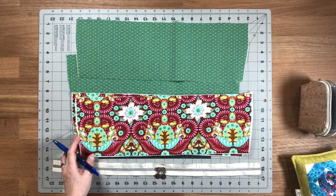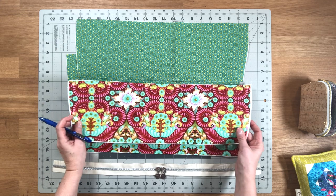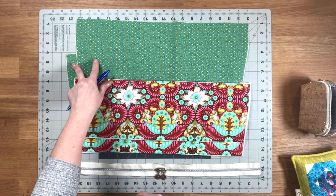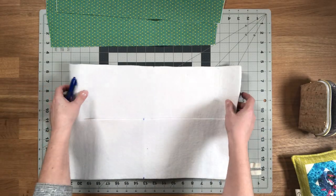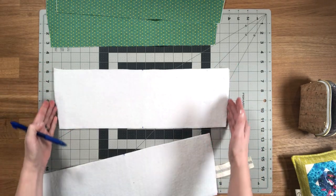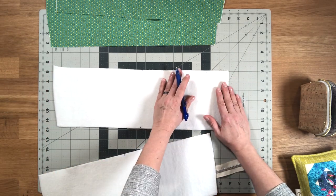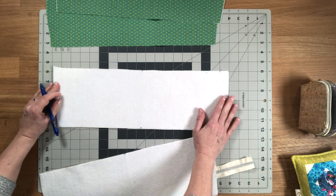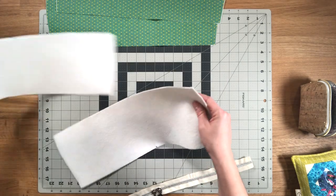We're now going to assemble the zipper compartment that sits above the train case. You're going to need both of your zipper compartment exterior pieces and your lining pieces. On the wrong side of the exterior pieces, you're going to make a mark along the top wider edge. There is an increase in the width as you move to the top of the piece, so at the top of the piece, one inch in from the corner, you're going to make a mark on the wrong side. Do that for both pieces.